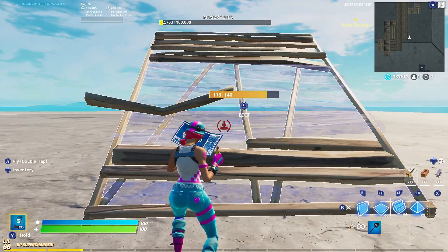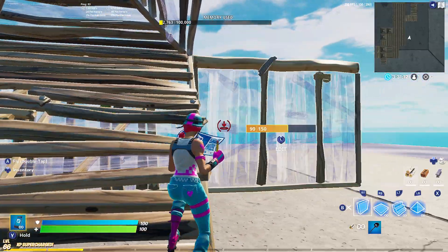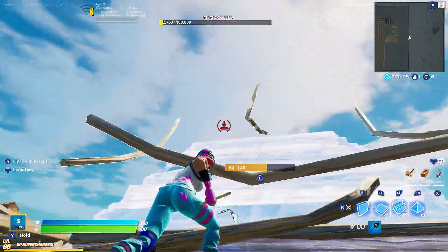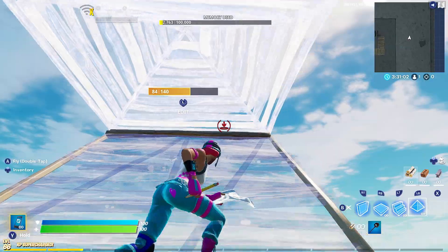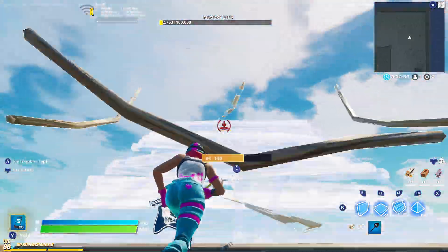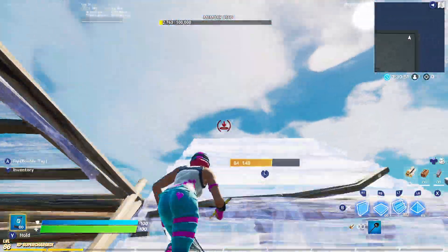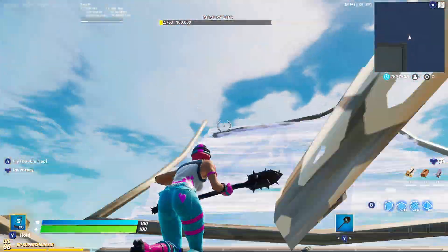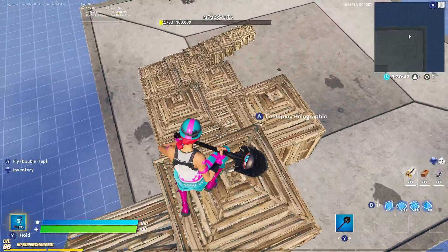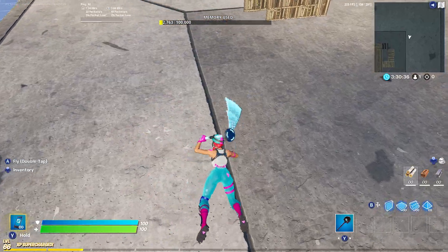The first retake — you start with a ramp, then you put a cone, wall, wall, ramp, cone, wall, wall, ramp. It's one of the easiest you can do. As you can see, it's one of the best and easiest retakes you can do.